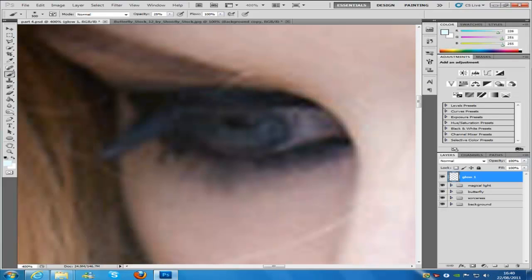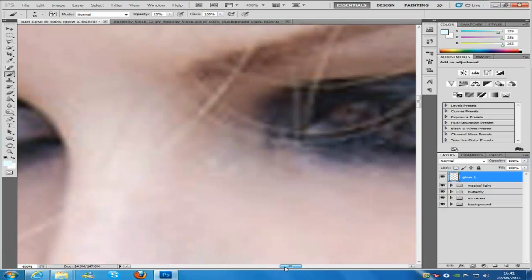Now, it says in the written tutorial that you need a brush size of 500 and to zoom in 400%, but obviously if you zoom in that much, your brush is going to be huge. So I'm going to put my brush size down to 10, and then we're going to go in and paint her actual eye, and then go over to the other eye.